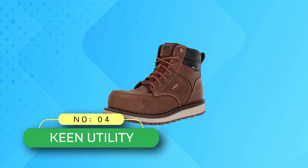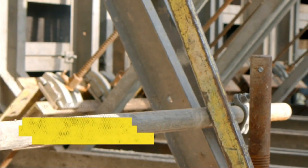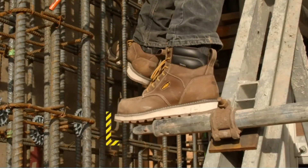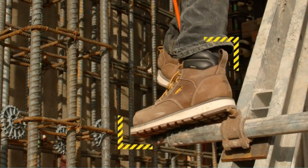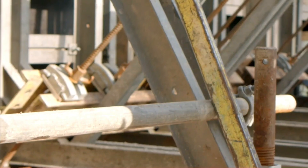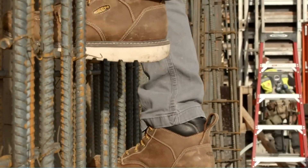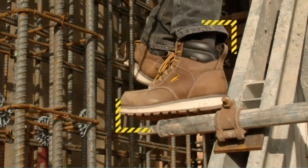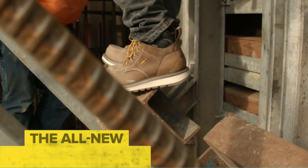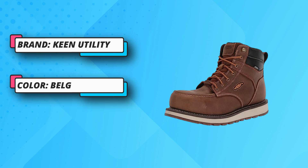Number 4: Keen Utility Composite Toe Boots Made in USA. Shaft measures approximately 6 inches from arch. Boot opening measures approximately 12 inches around. Waterproof — Keen Dry is a waterproof, breathable membrane liner that lets vapor out without letting water in, keeping your feet dry and comfortable. The 6-inch composite toe work boots have a mesh liner that integrates with the waterproof membrane for support and comfort. Featuring Keen Luftcell, an air-infused midsole for weightless comfort and aerated pillow-top cushioning.